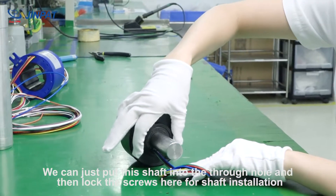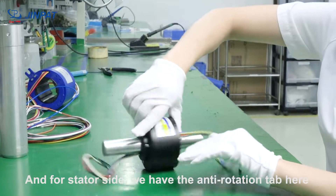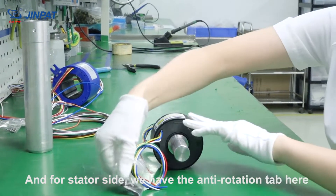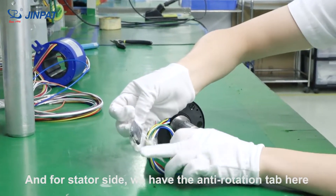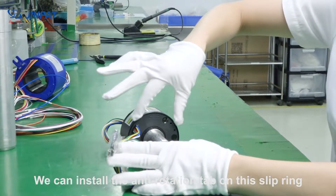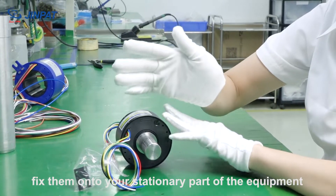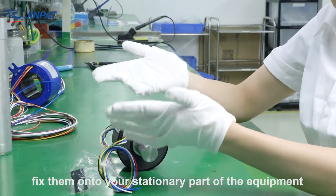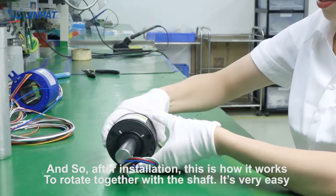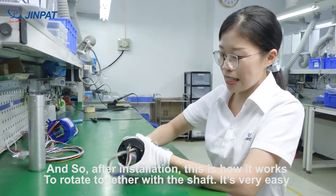Then lock the screws here for shaft installation. On the stator side, we have the anti-rotation tab and screws. You install the anti-rotation tab on the slip ring and then fix it onto the stationary part of your equipment. After installation, this is how it rotates together with your shaft. It's very easy.